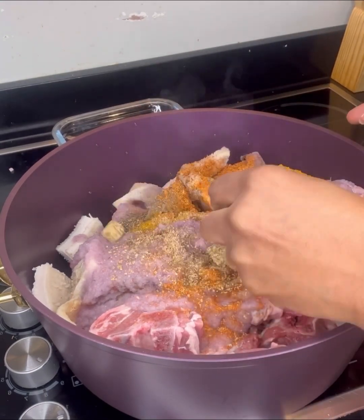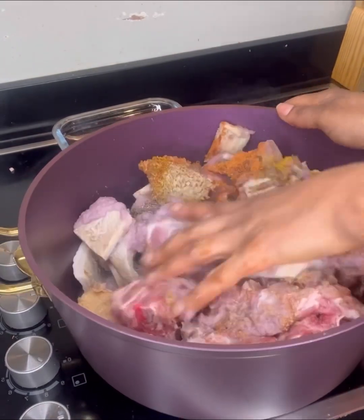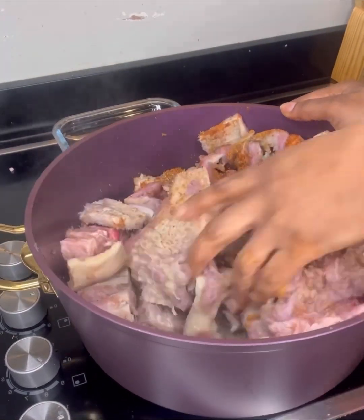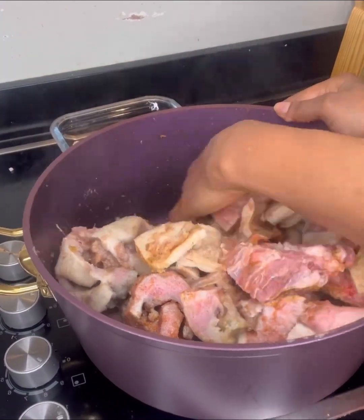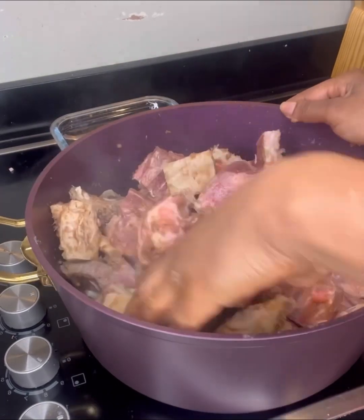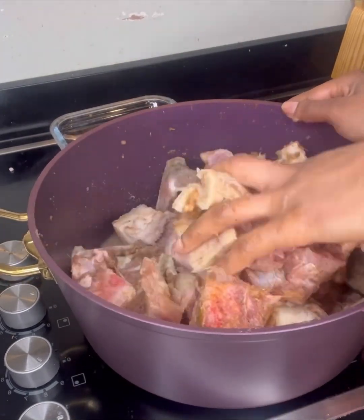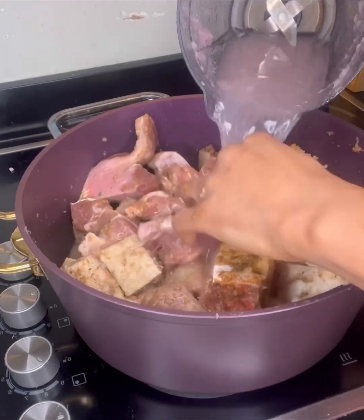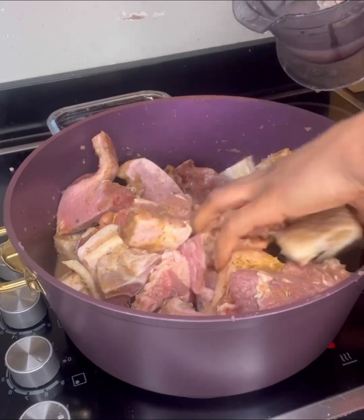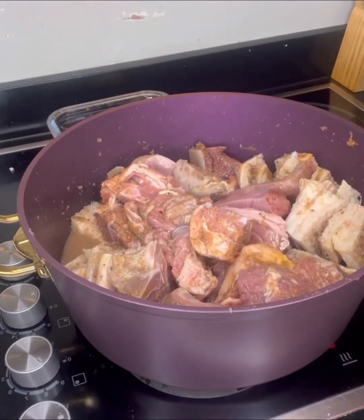Marinating is always a struggle when you try to crush these seasoning cubes. Look at me — I'm just massaging it into the meat so that the seasoning goes all around the meat.